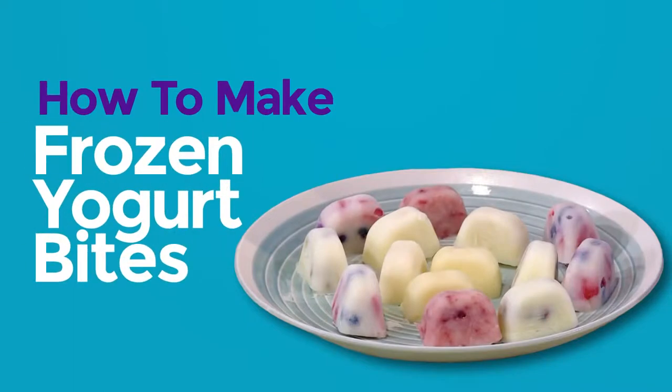How to make frozen yogurt bites. I love to make my own recipes. And today we're making frozen yogurt bites. We're gonna show you how to make them so you can play too.